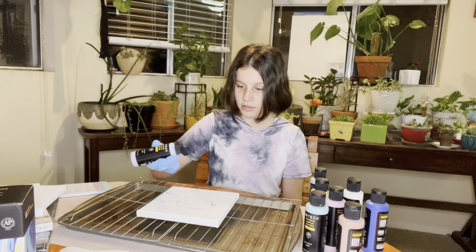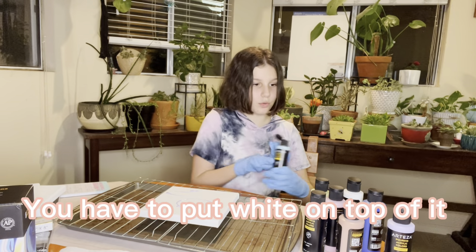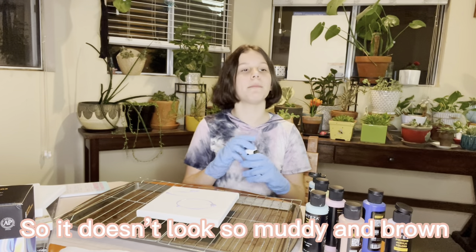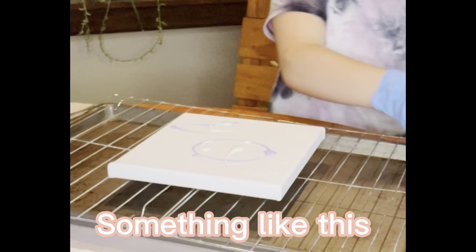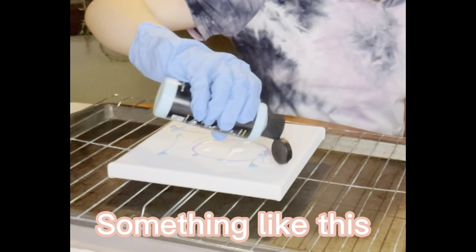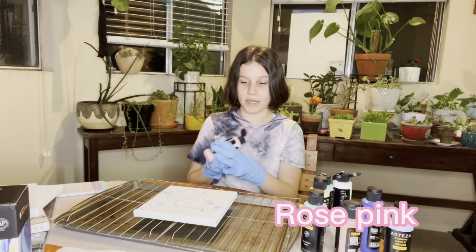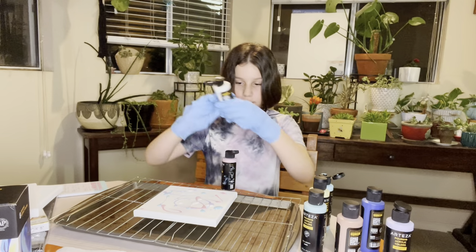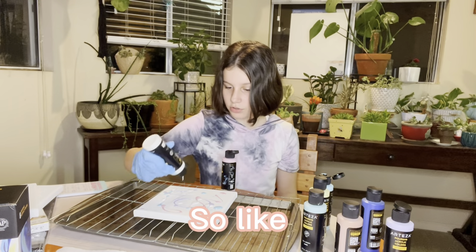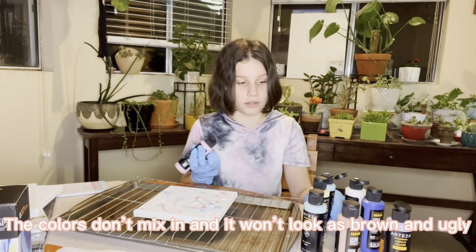I'm just splattering paint like that — just barely a splatter. Then I'm gonna do sky blue. You have to put white on top of it so it doesn't get muddy. So I'll put some white right here, then I'll put some right there. Now I'm gonna do rose pink — just like this — and then I'll put some more white on it. The white is used so the colors don't mix in and look ugly.